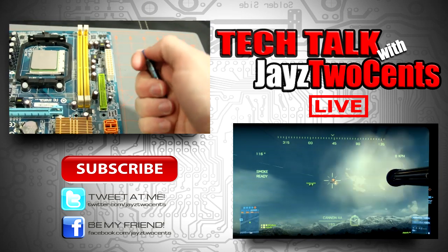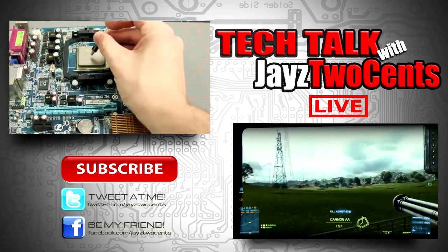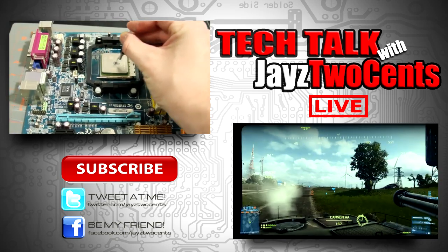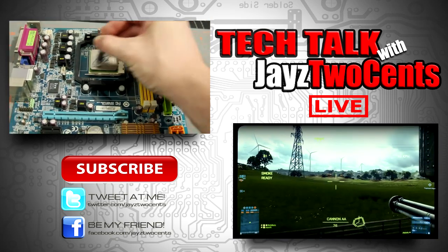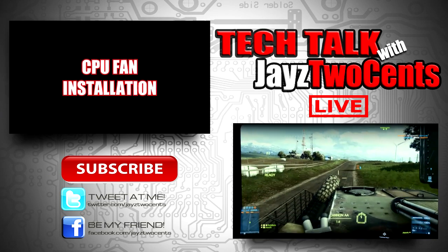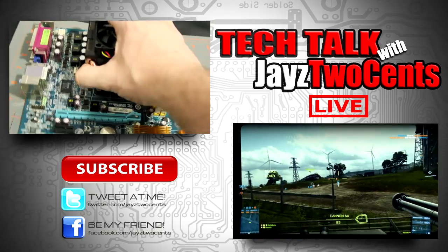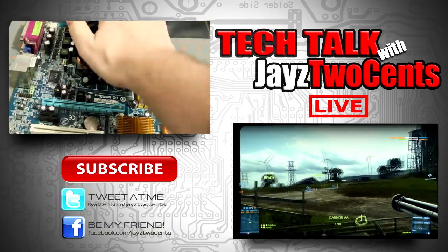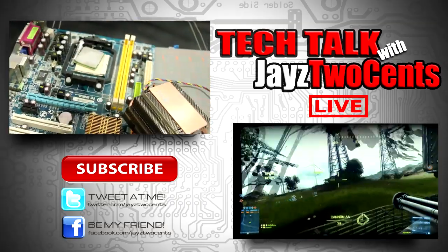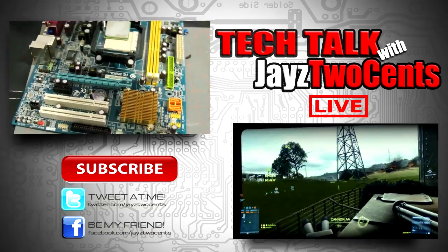Thanks for watching the 7870 review by JayzTwoCents. Did you know I do Tech Talk every single week? It's a live show where I talk about anything you guys want — bring your questions and I'll answer them. Sometimes I have a guest, sometimes I'm alone, but it's always a lot of fun. Check out some of my other videos and drop your suggestions in the comments — I'll do a video on just about anything.